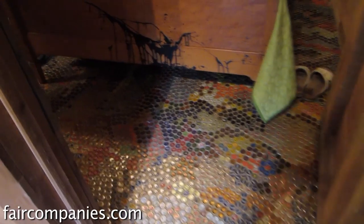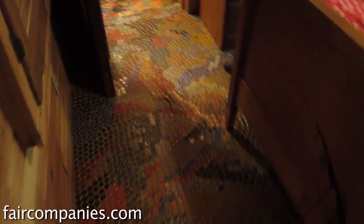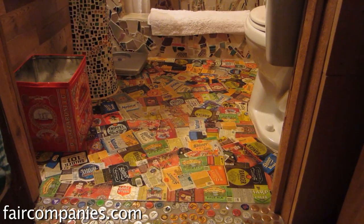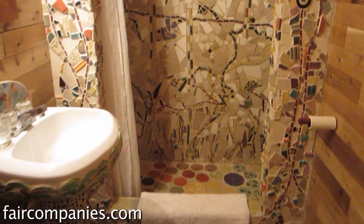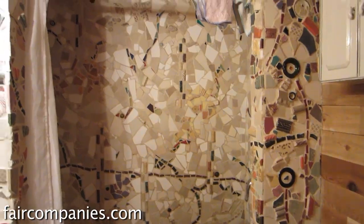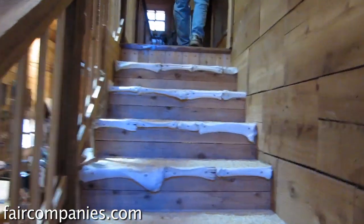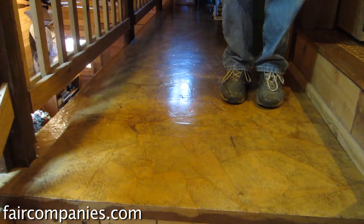In here we have a bottle cap floor. More steel goes into bottle caps than American automobiles annually — and that steel is gone forever. The bathroom in here has a papier-mâché floor made out of beer labels. It's just third-grade technique: glue it to the floor and urethane it. Then a lot of broken tile and wine bottle butts in mosaic in the bathroom. You have to walk on bones.